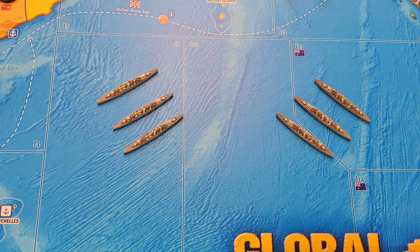Global War 36 Enthusiast here with a review of Axis and Allies Board Gaming's hand-painted miniatures. There's a very talented artist named Greg. He has a website that I'll put the link to in the description below. His pieces are really exquisite.